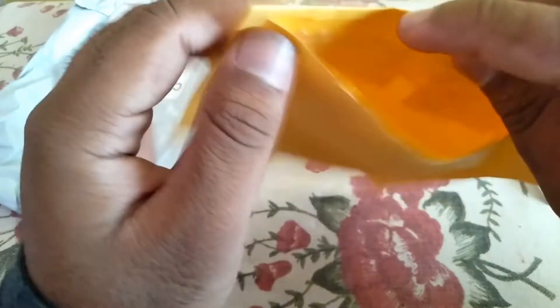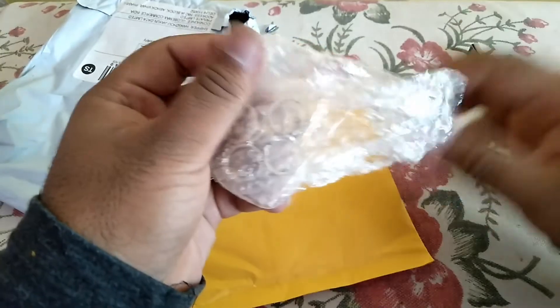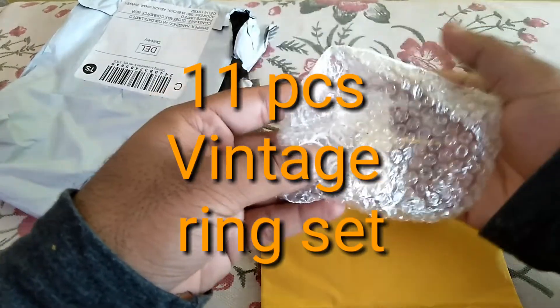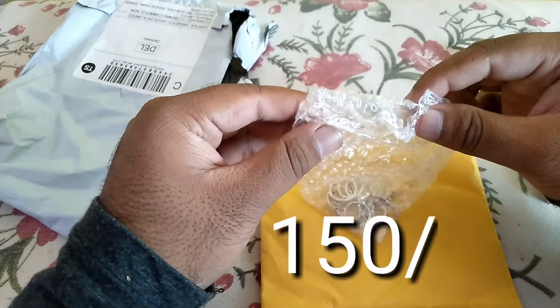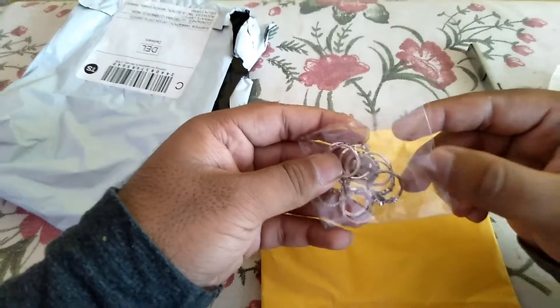Okay, so here is the product. It is an 11-piece finger ring set — you can gift it to anybody you want. It just cost me around 150 rupees. Let me show you.